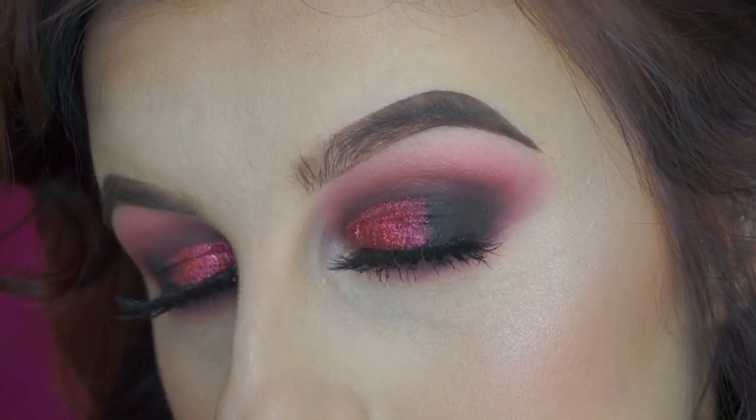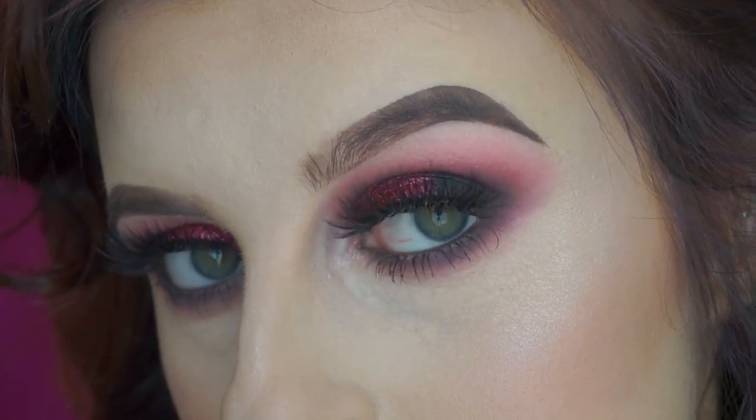Hi guys, welcome back to my channel. So today I've done a glam Valentine's look for you all using drugstore only products. The only thing that wasn't drugstore that I used was the eyeshadow primer — it's the only one I could really trust to not let the glitter transfer to my upper eyelid, but the little mini ones are only like £10 anyway.